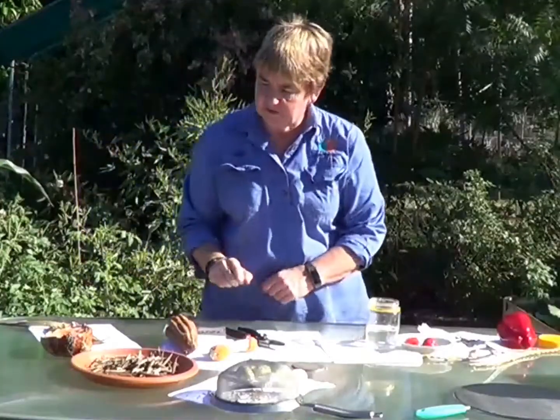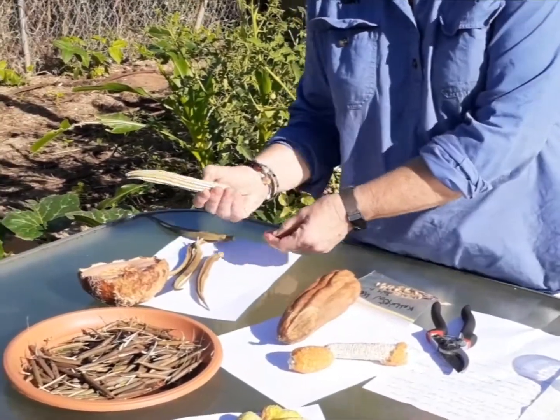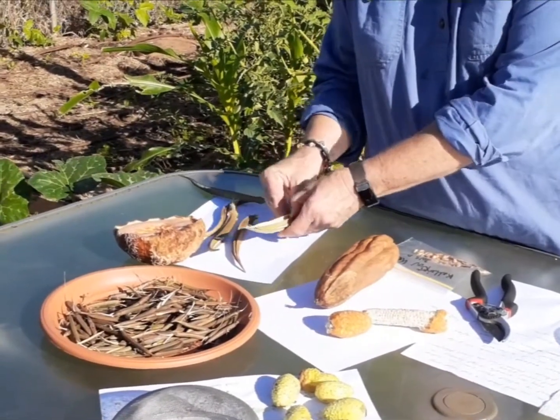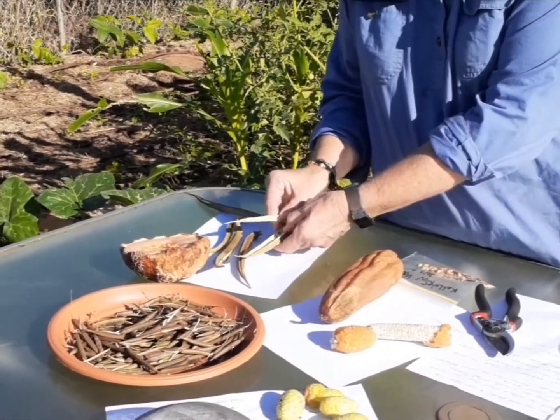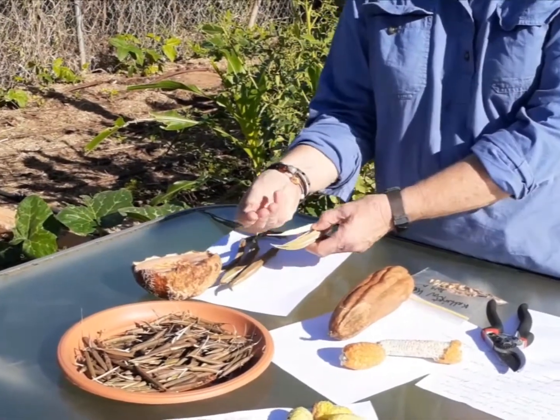The other one I've got here is some okra. I've let these mature on the bush, and now you can see we've got mature seed there. Those dark seeds are ready — they can be stored and can be planted now.